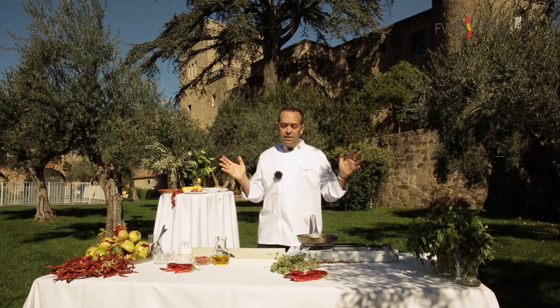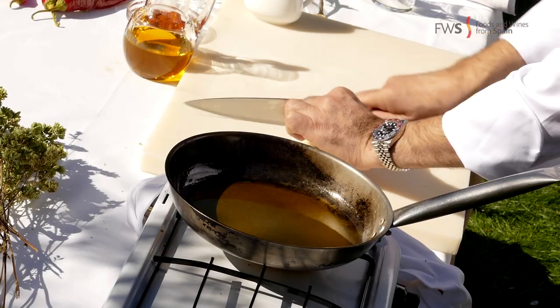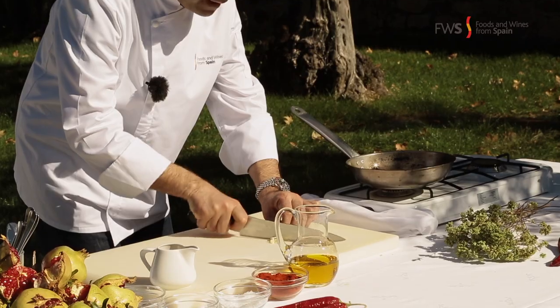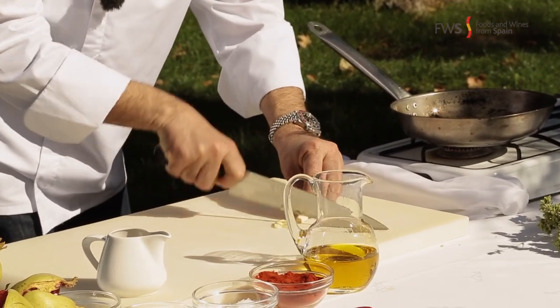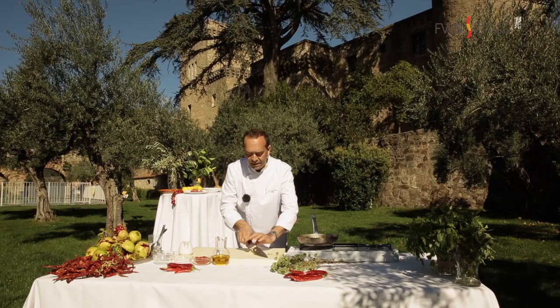First things first — olive oil heating in a pan and plenty of garlic, very finely sliced. As you know, garlic is one of the bases of Spanish cuisine.